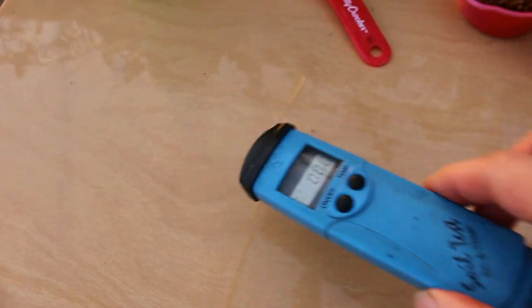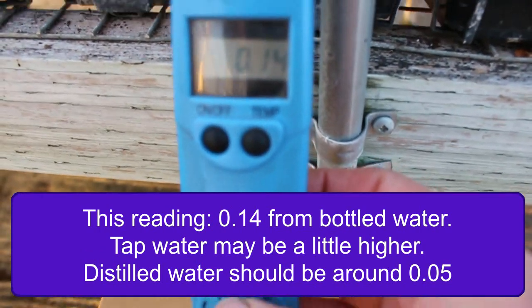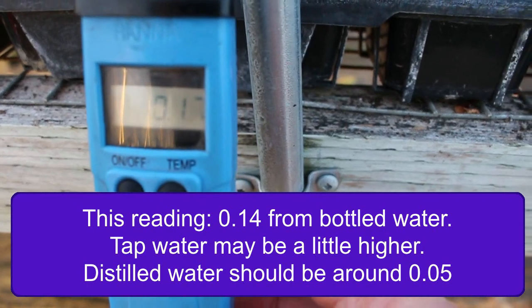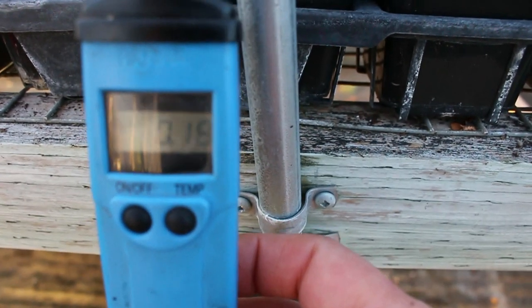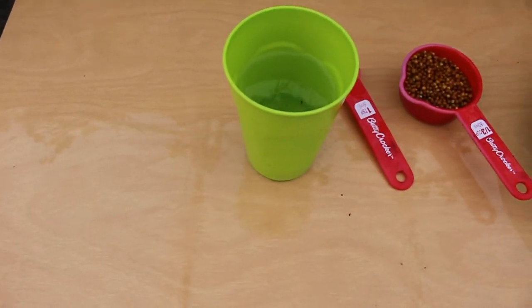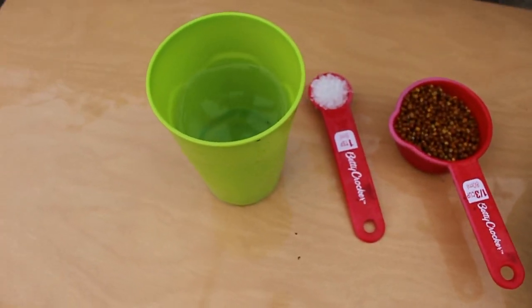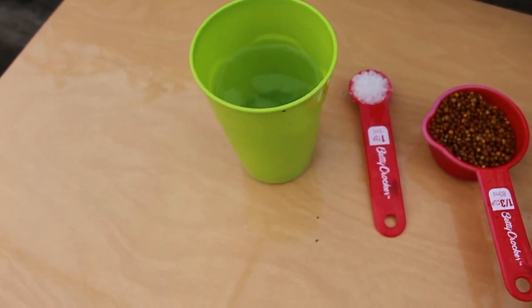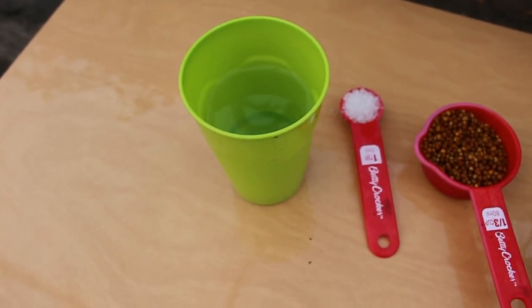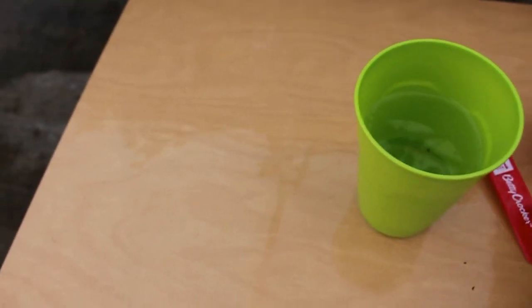Going back to how to test with this thing — it can test directly in water as well. I've just stuck it in some water here, and you can see that even water coming directly out of a water bottle has some conductivity. So what it's measuring is how electricity moves through water. If you remember your high school science classes, if that had been distilled water it would probably be a much lower reading, conducting only based on impurities in the water. Salts are what help the water conduct electricity.